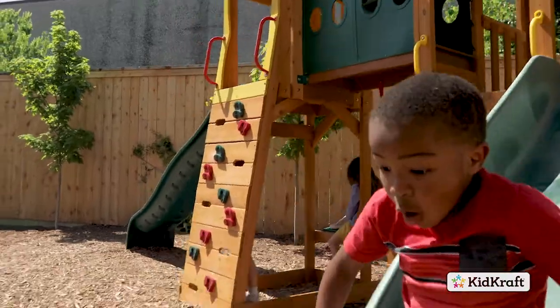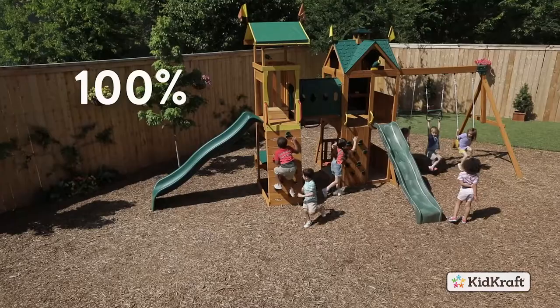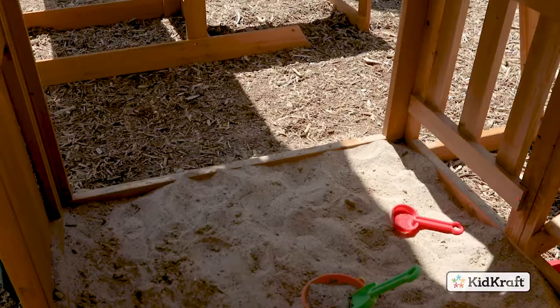Designed to keep your kids safe while they play, our products are made with 100% cedar lumber and treated with a stain.